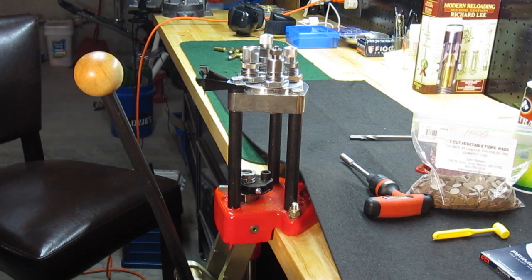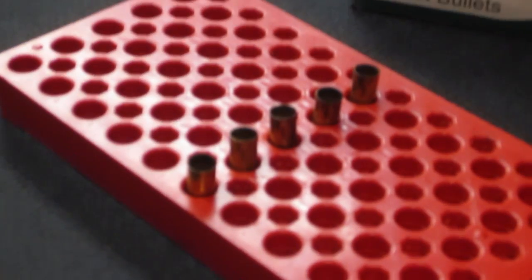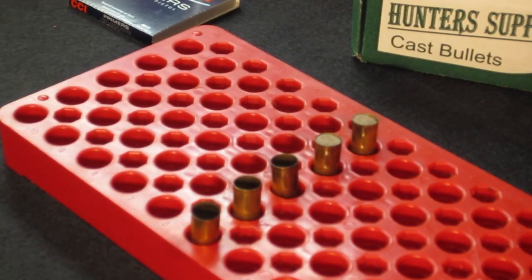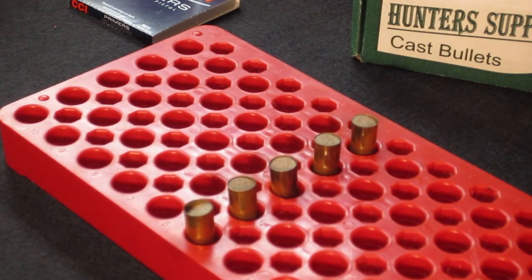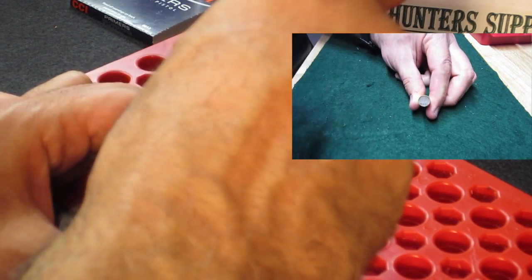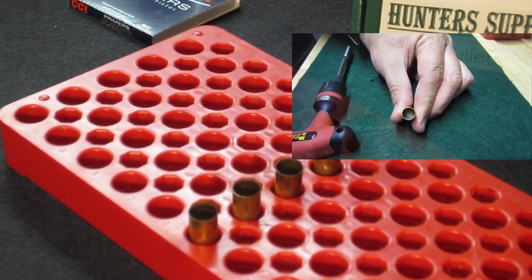The next step is going to be to place the fiber wads over the powder charge. As I said, that will keep the powder charge in close proximity to the flash hole. All we have to do is start the wad into the case, and then I'm going to depress these with my handy dandy Harbor Freight ratcheting screwdriver — this head is just the right diameter to safely push the wad into place. We don't want to compress the powder; we just want to barely touch the powder to get the job done.